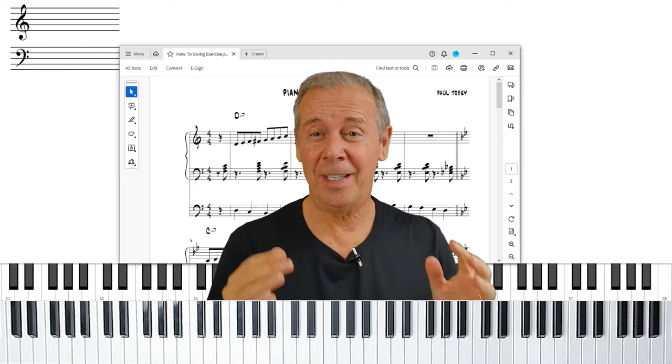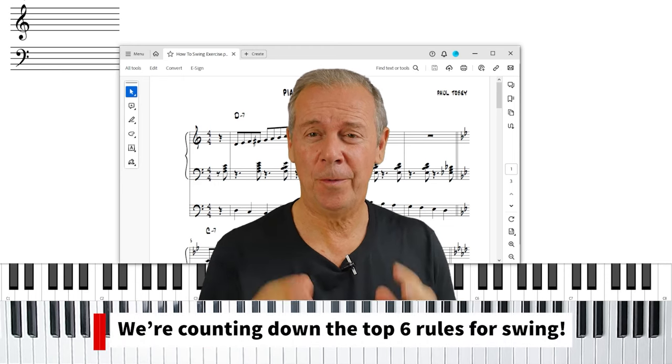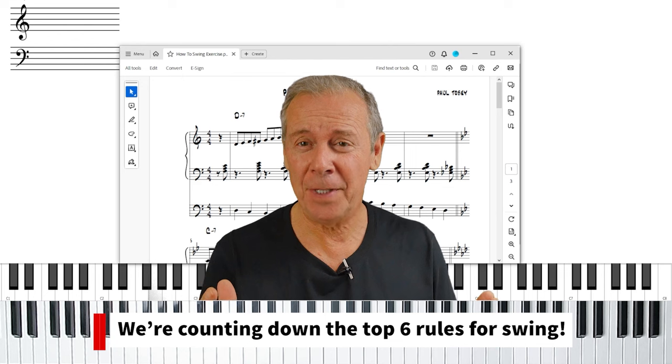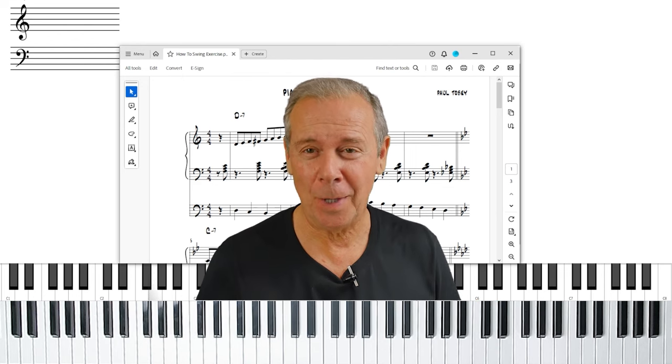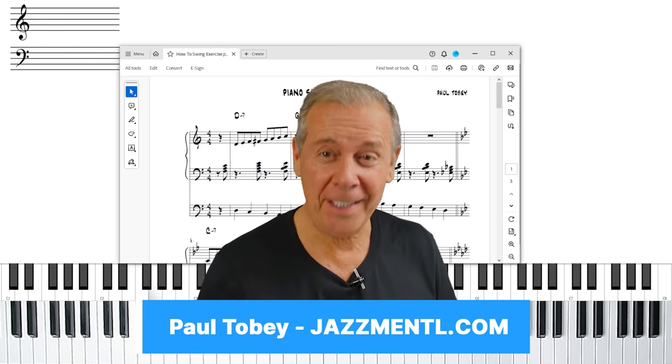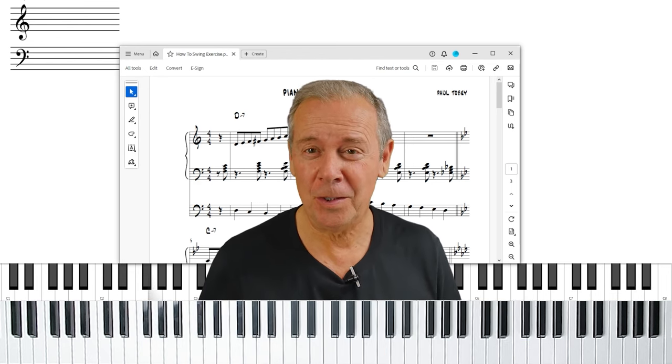In this video, we're going to count down the top six rules for swing. The goal is for you to not only grasp the concept, but be able to replicate it in your own playing. It's Paul Tobey here from JazzMental.com. Thanks for joining me for another one of my tutorials.